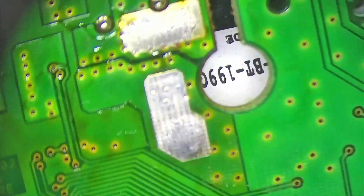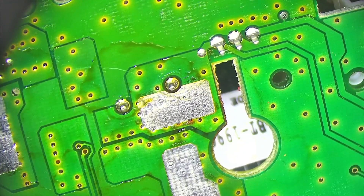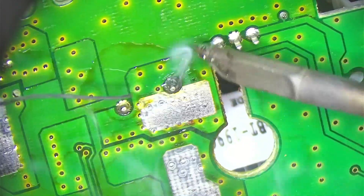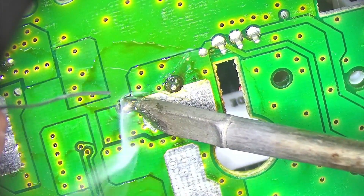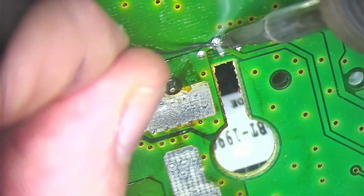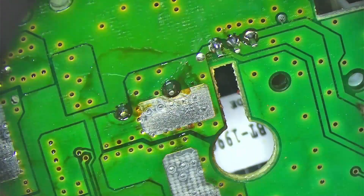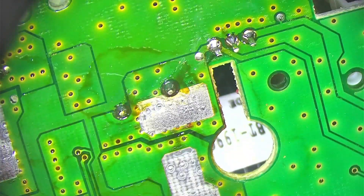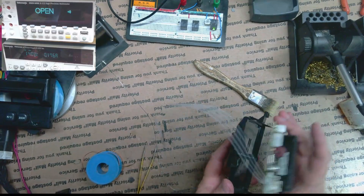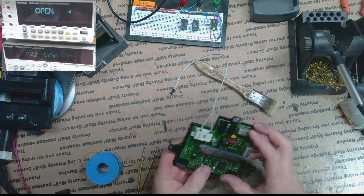One last thing — I'm going to hit this MOV here real quick, just because this one likes to crack too. Maybe we'll hit this regulator as well. Nothing crazy, just to give it a good reflow. Alright. Now we can put this guy back — I'm assuming everything is okay. We'll put it back and then give it a try.